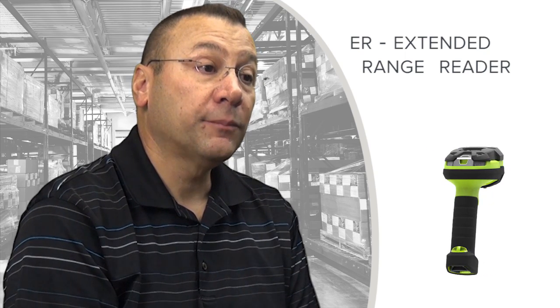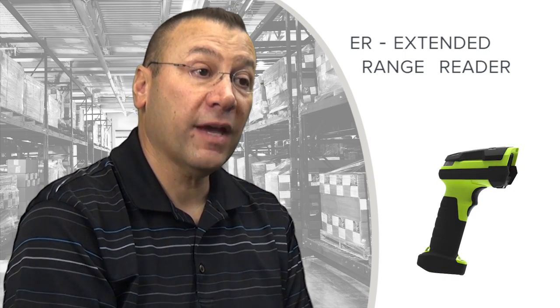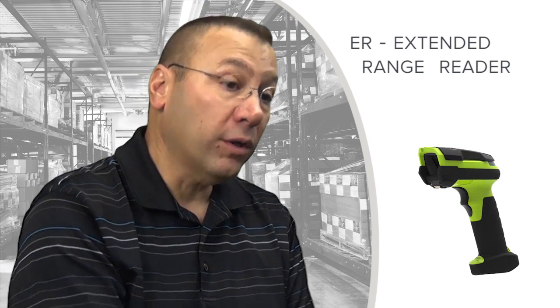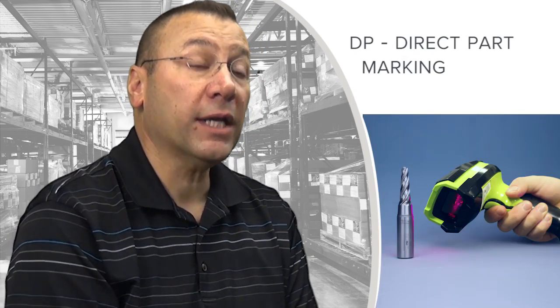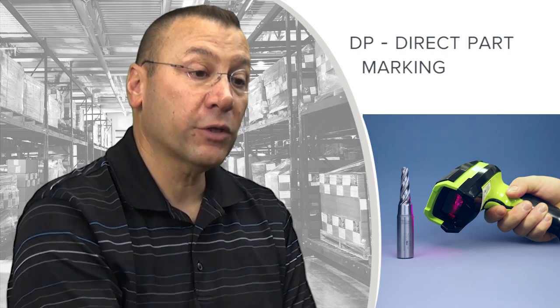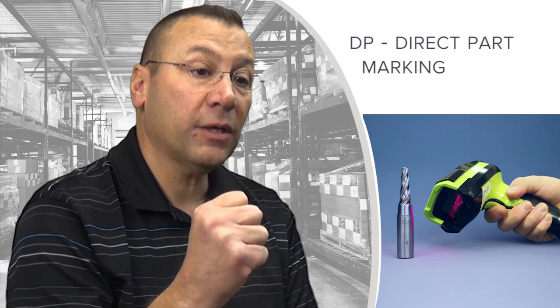There will be a large family of products. When we launch this family in April of 2016, you will see messaging around all of those, including a new class of products called DP for direct part marking. Rather than printing an ink barcode on paper or plastic, this is a reader that will read dot-peened and direct markings on products. In some cases those are very high density symbols; in others they are medium density but very, very low contrast.